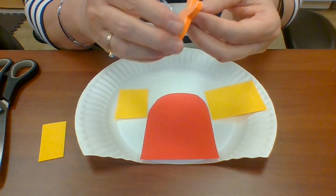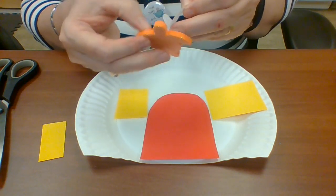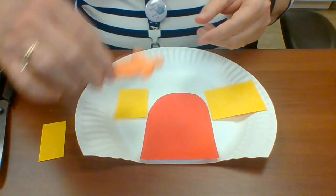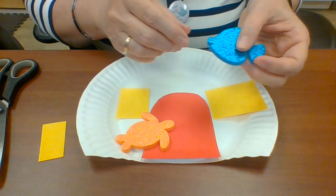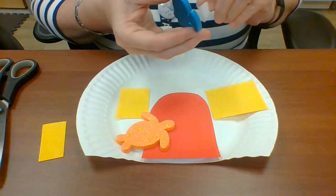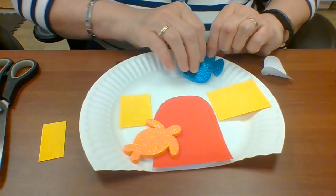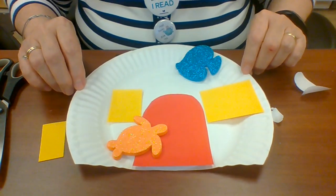The last thing I'm going to do is put my foamies on. They should be sticky ones — I always love the sticky foams. I'm going to have it so the sea turtle is going to come to the door, and then the fish is going to be swimming up top. If I can get the stickies off — there we go, and he's going to be up here. So there you go — here is your little animal house!